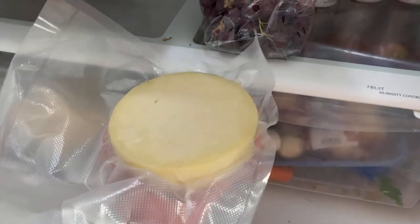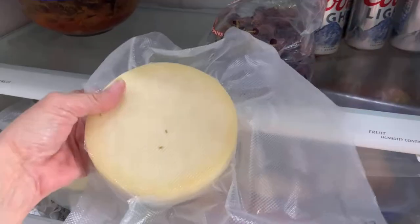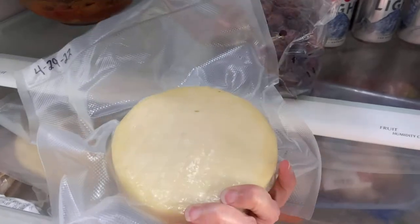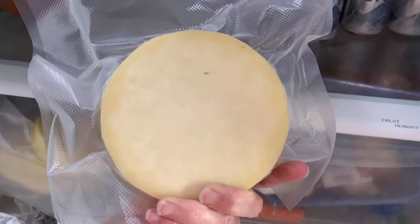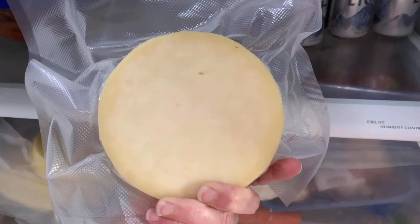This is my cheese after aging for a couple of weeks in the fridge. It's looking pretty good, feels good, looks right. Just a little bit more time and then I'll be able to try it. I'm just going to keep aging it.